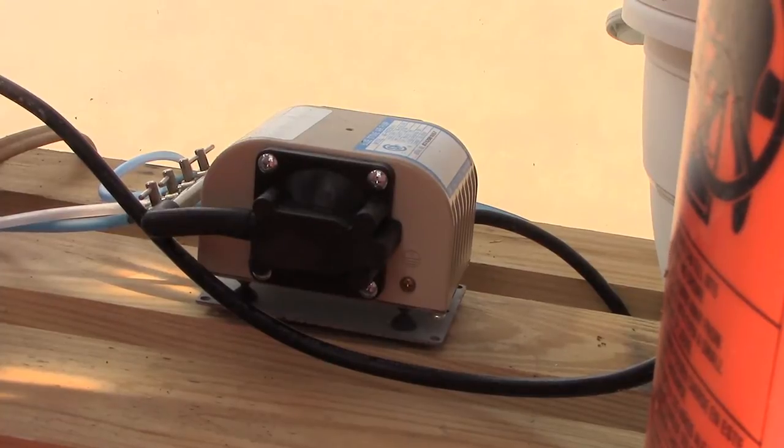Yeah, that right there — that's not how that pump's supposed to sound. That pump's supposed to be nice and quiet. But anyway, we've got a solution for that. It's gonna be a real quick video. I'm gonna go through the steps of putting a rebuild kit in this pump and take you along with me, just in case you have one and ever need to do this.